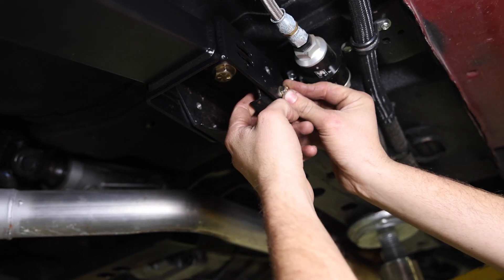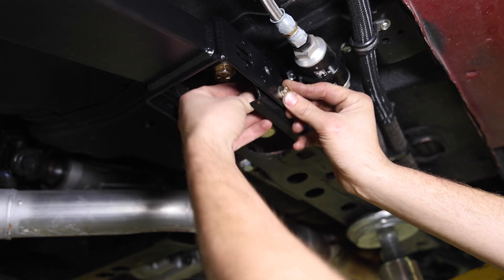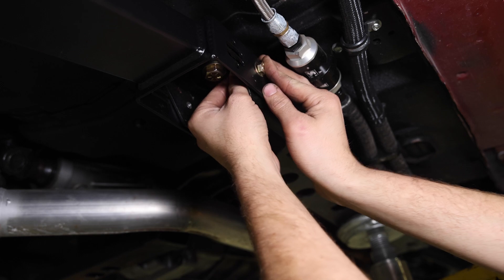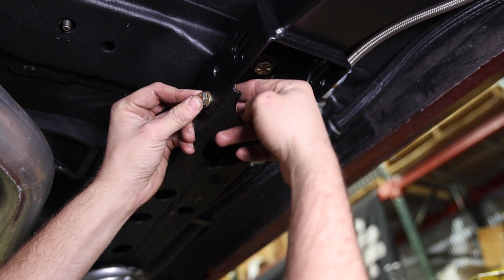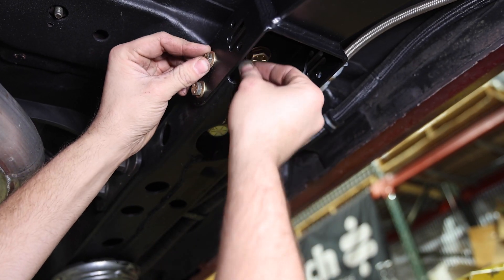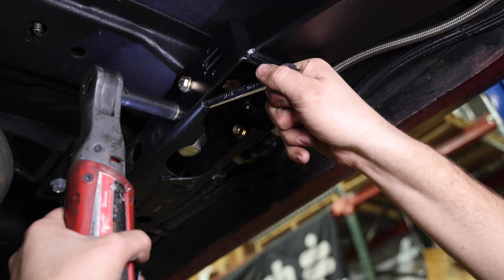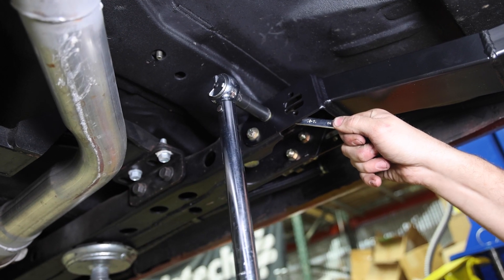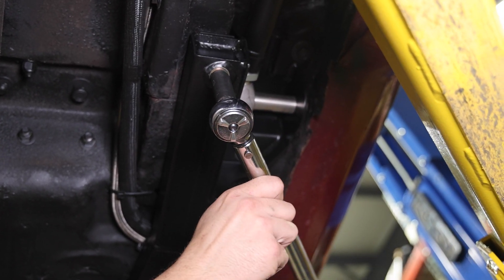The front of the subframe connector bolts through the original subframe. Once all the provided grade 8 fasteners are torqued to spec, you'll be ready to hit the road with confidence.